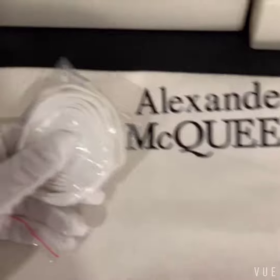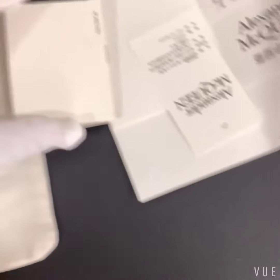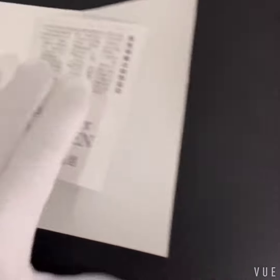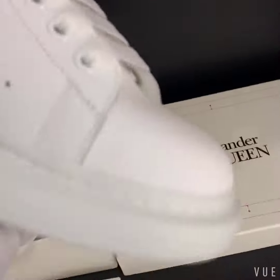The shoes also come with one more pair of laces, same as before. Here you can see that is fake — also the paper card is included. Then the most important part is the shoe quality.